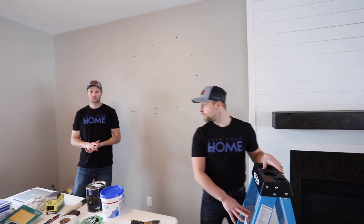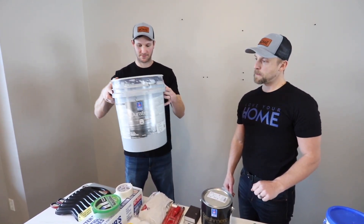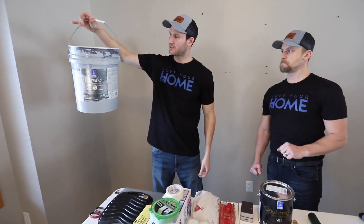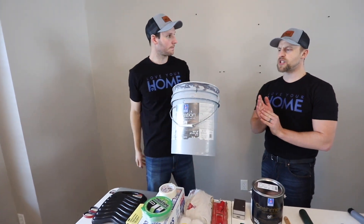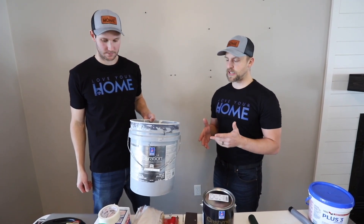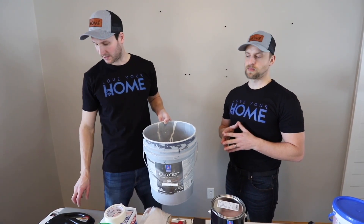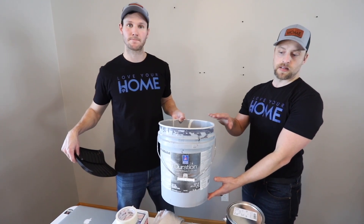Next, you're gonna need a bucket. We like to use five-gallon buckets versus trays — you can use a tray if you already have one, but buckets are usually around two to three dollars, or maybe you have one laying around. They're cheap, you can wash them out when you're done, and if you're doing more than one color, get more than one bucket.